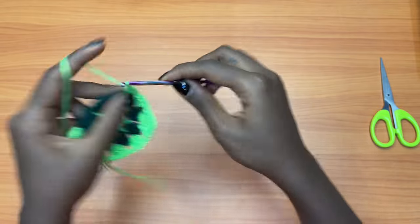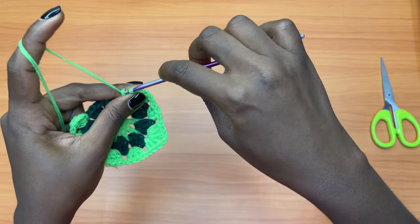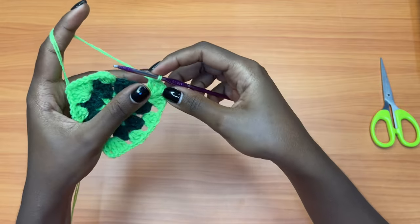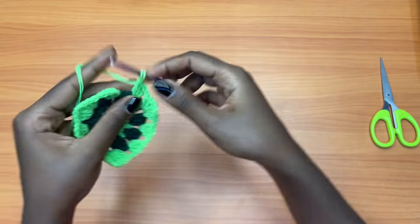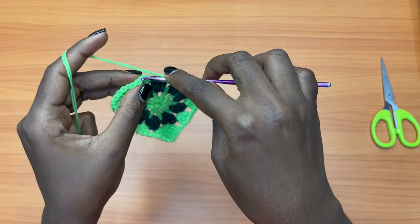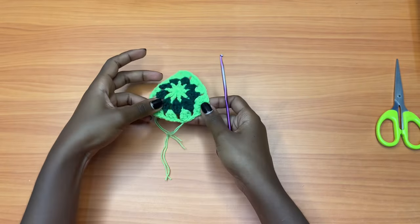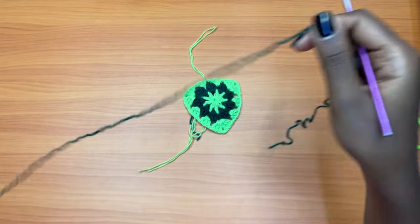Chain one, three double crochets into the next chain one space, chain one, three double crochets into the next chain one space. Now it's time for our next corner — chain one and into the next chain one space place a total of three double crochets, chain two, and three more double crochets. After this, chain one, go into the next chain one space with only three double crochets, then chain one and slip stitch into the top chain of the chain three at the beginning of the round. Chain one and cut your yarn. We have created that triangular shape we want for the bra cup.